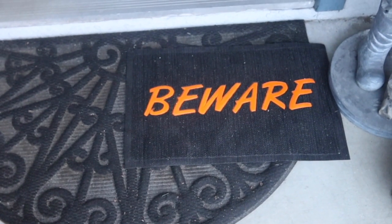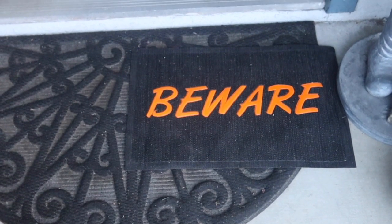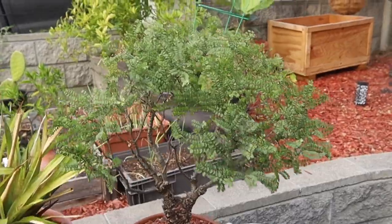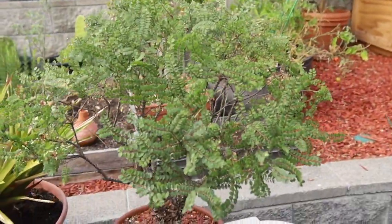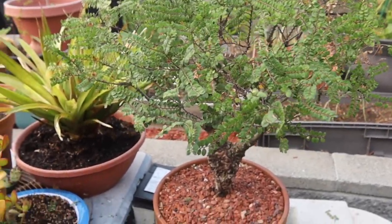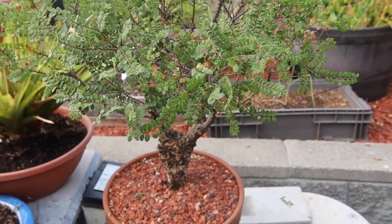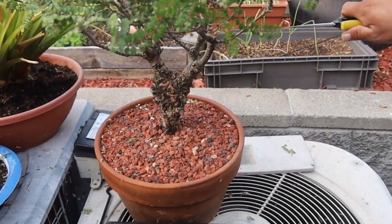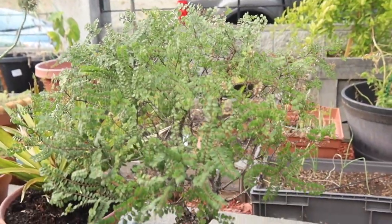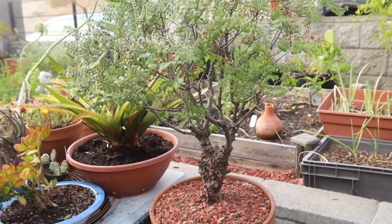We're getting ready for Halloween, so beware. The threshold star — I forget the name of this. There was an Idaho company and they threw it away to the garbage, so I rescued it. It wasn't in a five-gallon pot; now it's in a two-gallon pot. I reduced the roots, so it's becoming strong.